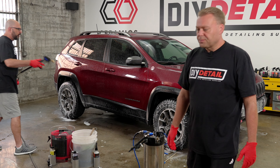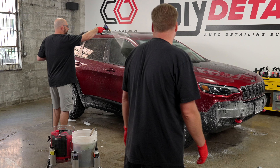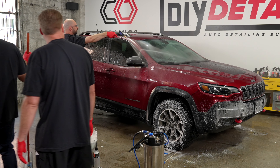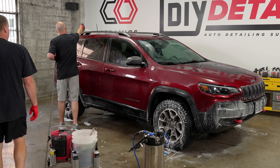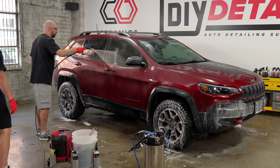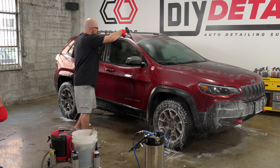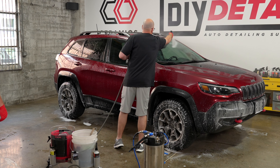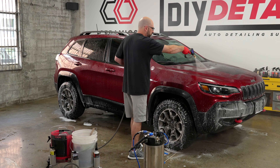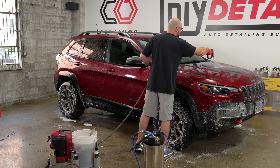Before we start using the foam or the sponge, never use the sponge on a dry vehicle — that's not a good way to do it. We need to pre-treat the surface, and there are a number of ways to do that. You can foam it — rinse the foam away, and then do the rinseless wash. We're not going to do that today though.